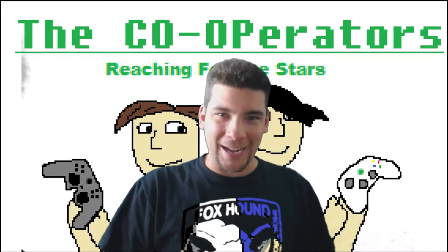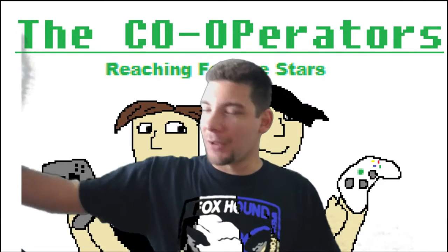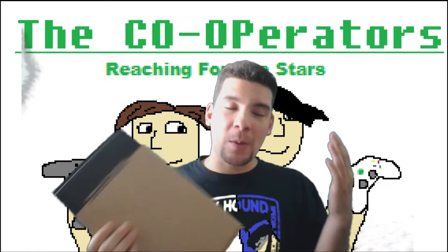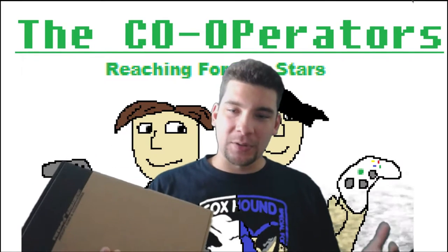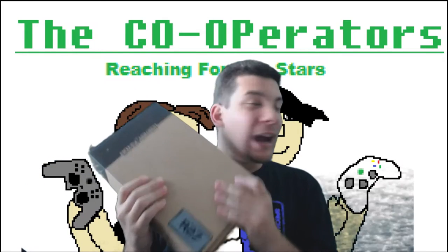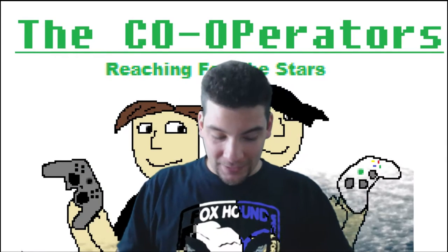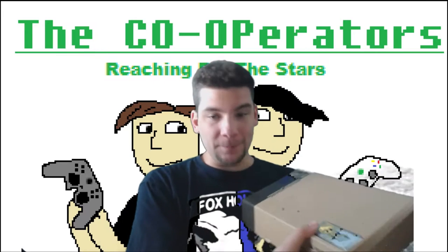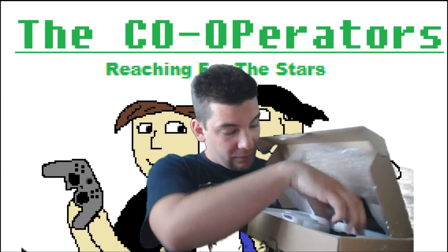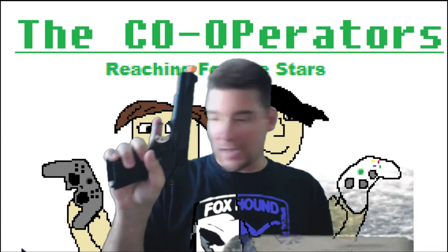Good evening ladies and gentlemen, how you guys doing? Normally I'll be playing a video game but I'm going to be doing something else a little special for you guys. A while back, a couple of episodes from Metal Gear Solid, I said I was gonna make the Snake Match. I haven't made it yet - I got the pistol though. I said I was gonna make it so right now I got the pistol, so I'm gonna open it up and show you what we've got.